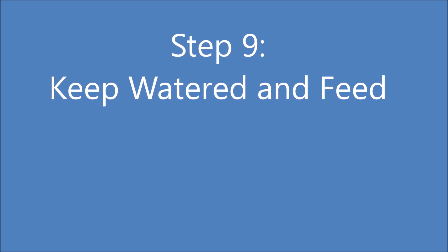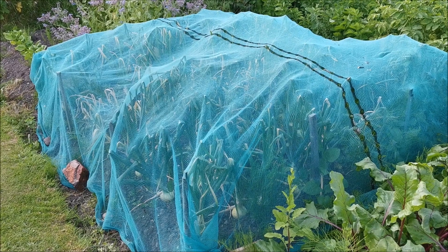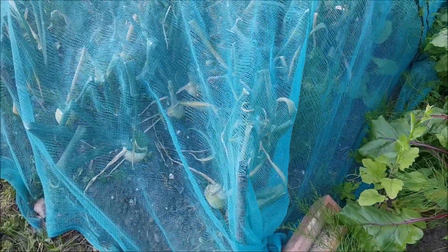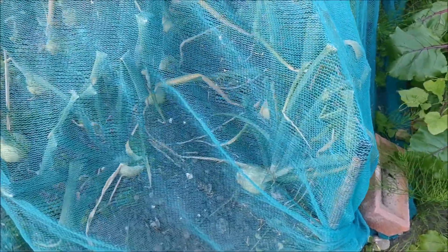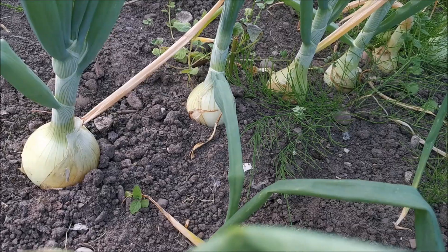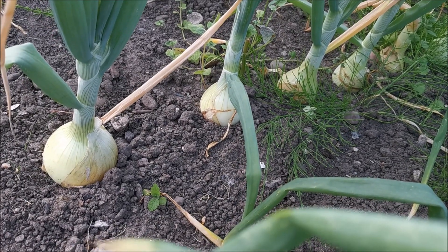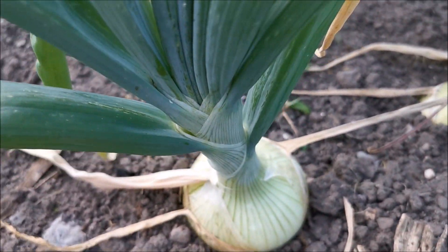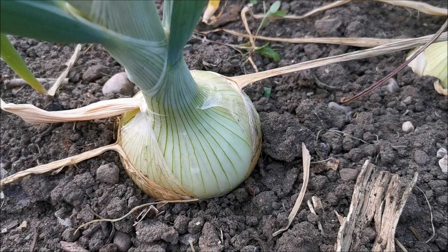Step 9: keep watered and regularly feed with a general purpose liquid fertiliser. Onions are very hungry plants so will need feeding quite regularly. This is about 8 weeks since I first planted them out and you can see the onion bulbs have developed quite nicely. Try to keep free of weeds as onions don't grow very well when they are competing against them.